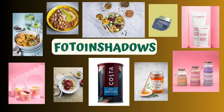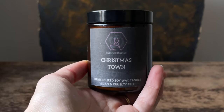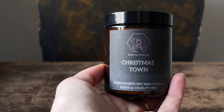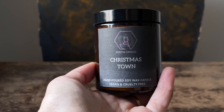Today I will be photographing this candle using few props and natural lights. I will use the natural lights to make a Christmas atmosphere, because the candle smells like Christmas and my clients wanted the atmosphere on the photo to remind them of Christmas time.